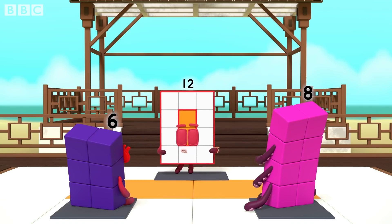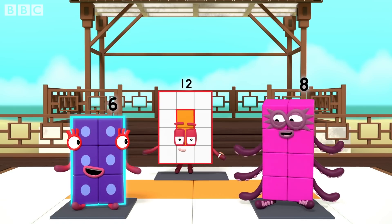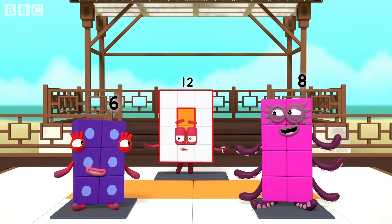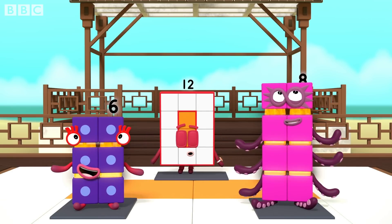Now, look at your own fronts. What shape are you making? I'm a rectangle! That's right. Your blocks are arranged in neat columns and rows.